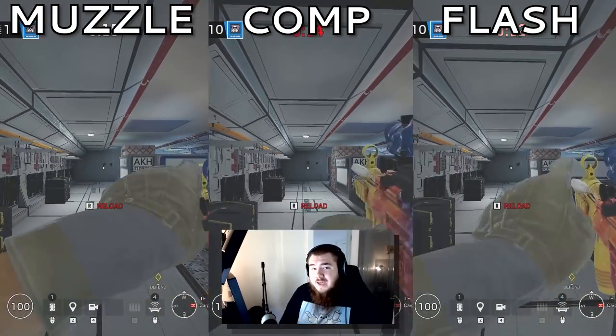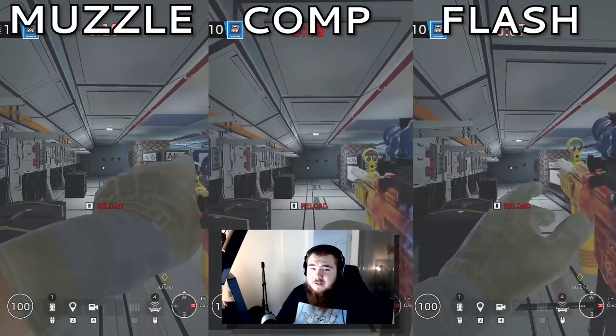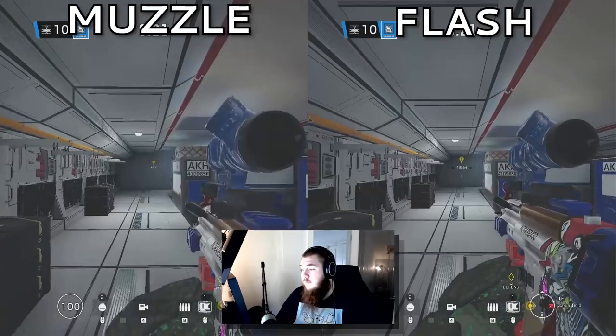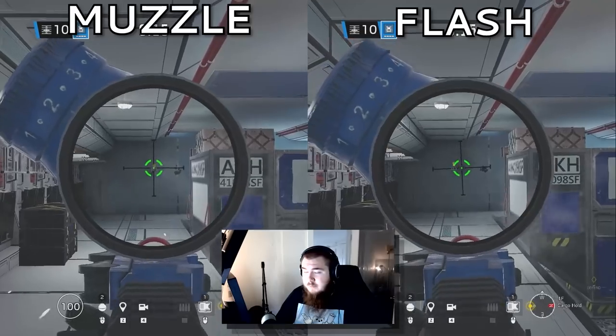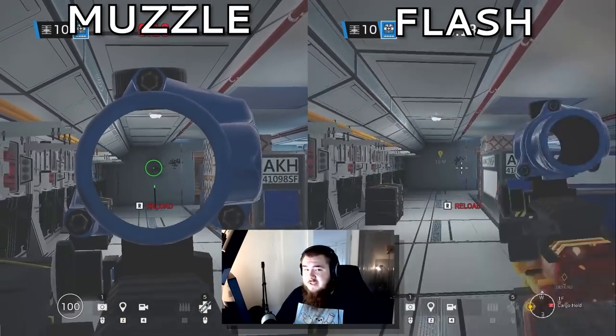For the MP5K on Mute, flash hider or muzzle brake. Comp was also really nice on the MP5K since the gun doesn't really have that much recoil. Personally running muzzle brake. For the UMP, comp or flash hider — muzzle was too wobbly. For the MP5, muzzle brake. Flash had really good vertical control, but the side-to-side recoil was more intense than with muzzle brake. For the P90, flash hider — muzzle brake was way too wide on the spray.